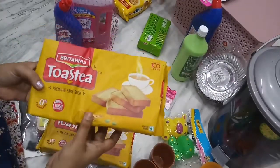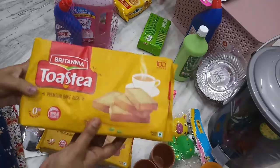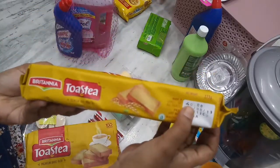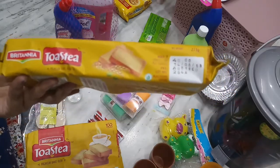Here are the rest of the Britannia snacks. I have two packets of this — the regular cost is 40 rupees, offer is 35 rupees, so 2 packets come to 70 rupees.